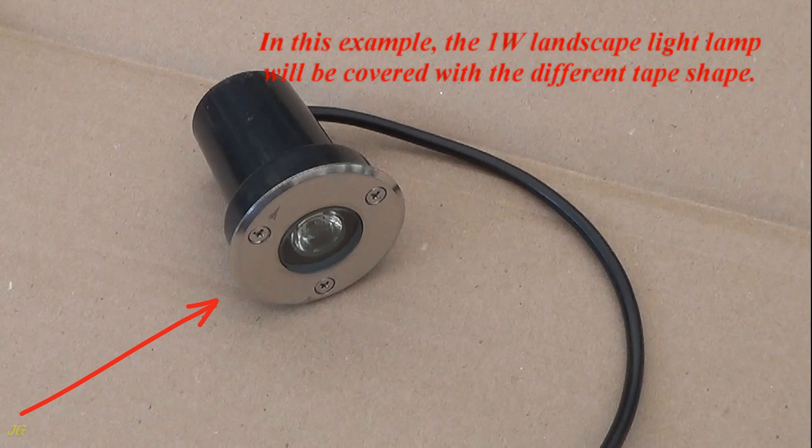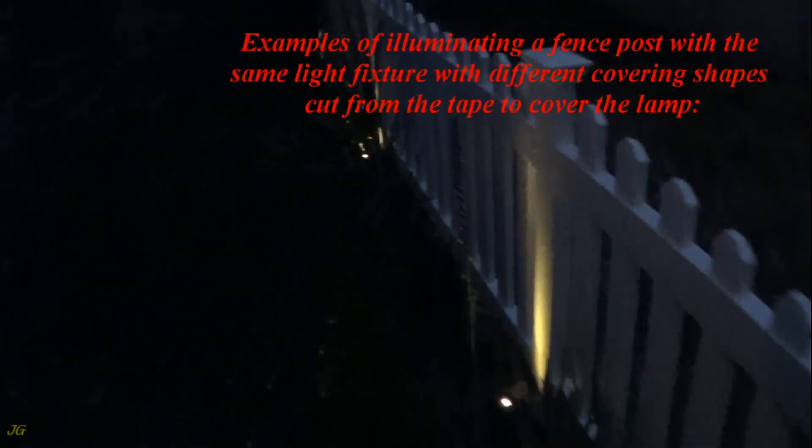In this example, the 1 Watt Landscape Light Lamp will be covered with different tape shapes. Examples of illuminating a fence post with the same light fixture using different covering shapes cut from the tape to cover the lamp.